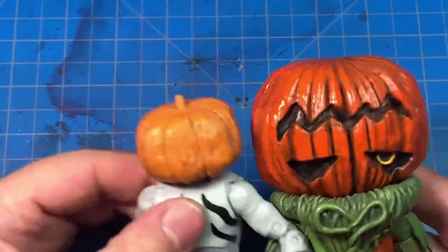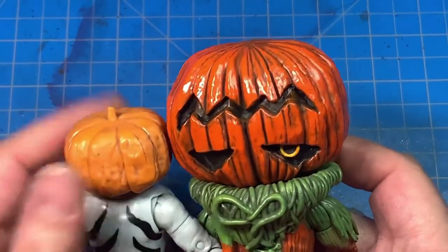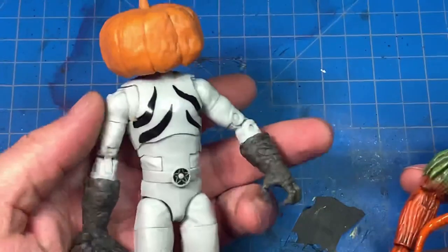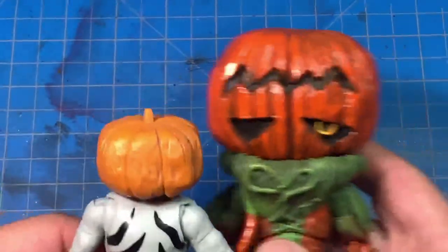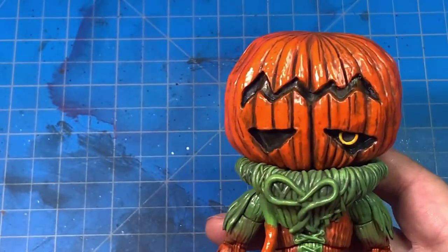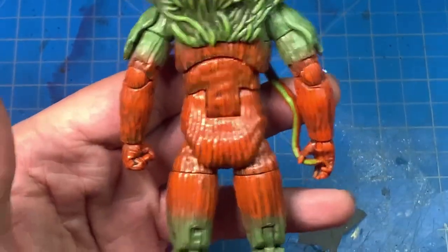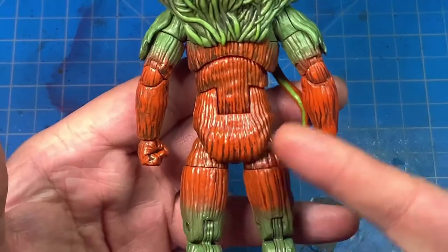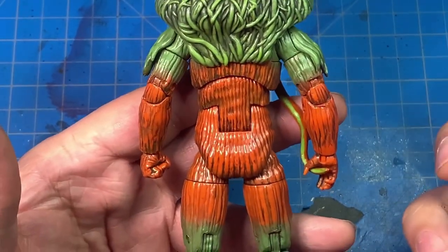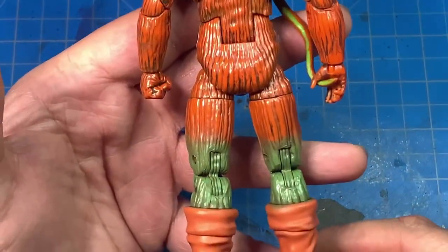I didn't do the extra pumpkin heads either — I think I'm gonna have to go in and dry brush those orange too, because next to the figure these don't look great. But there's Pumpkin Wrapper front and back — let me show you the back. All that detail now — I don't know why the camera's making this seem more dirty than it is, but the camera is really showing all the detail, which is pretty cool.